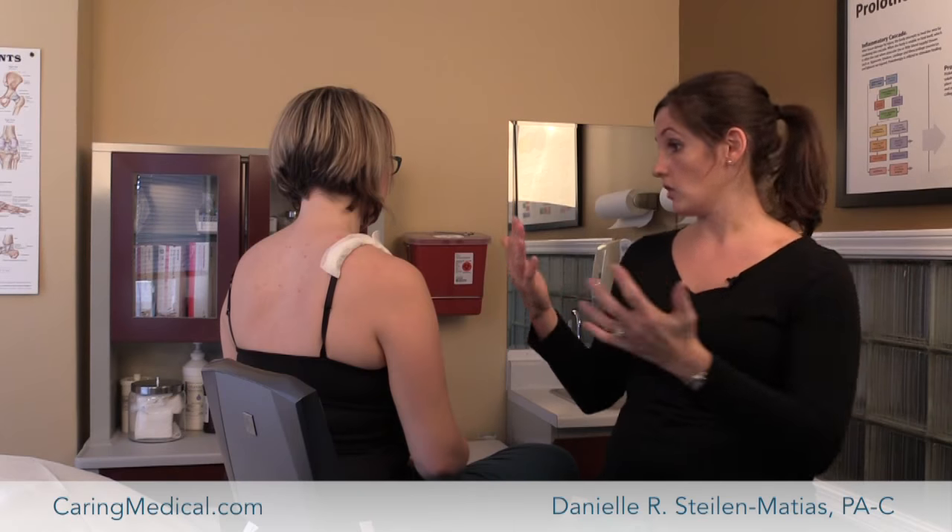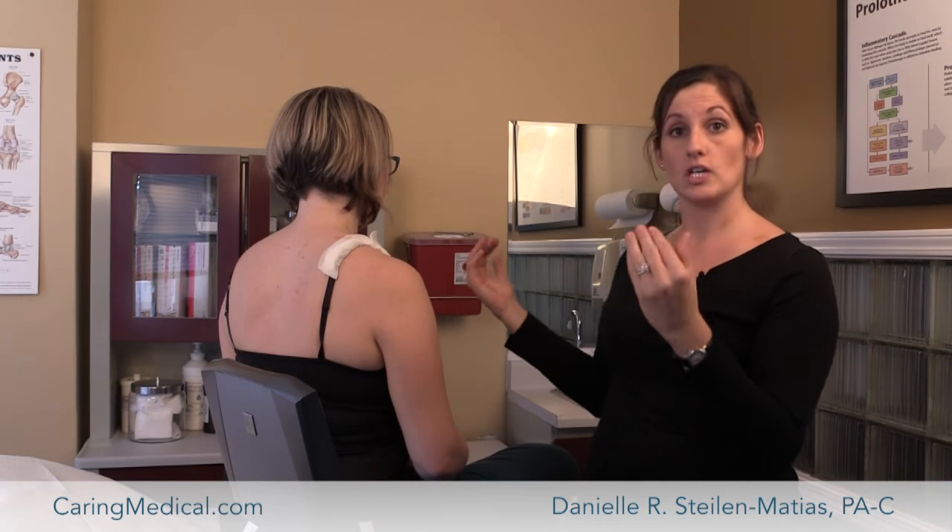On the other side, if somebody knows that they have a tear and they have an MRI that says that, we can use the ultrasound machine to guide injection specifically into that tear.